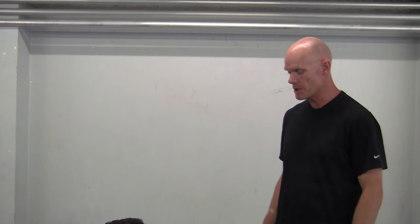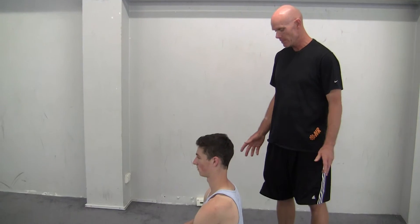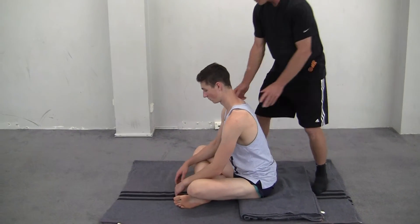The next one in our contract relax series is partner cross-legged sitting. So if you go to a good yoga class, they'll often have you just sit forward there — just put your hands out in front.